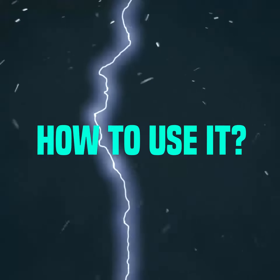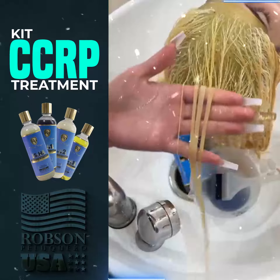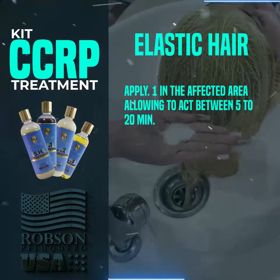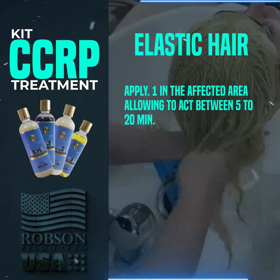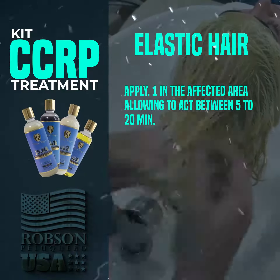Mode of use: cleanse and prep the hair with the shampoo SH. After the hair is free of all residues, rinse the shampoo and remove excess water. On elastic hair, apply 0.1 individually to the affected area, allowing it to process between 5 and 20 minutes. Note: you can reapply 0.1 as many times as necessary to give the hair its internal strength.